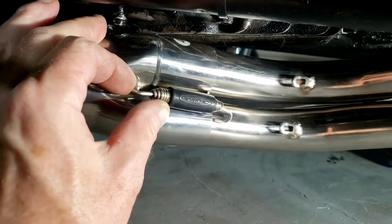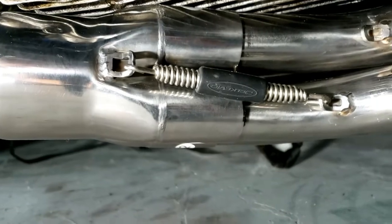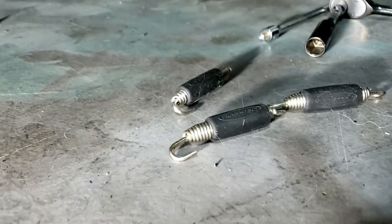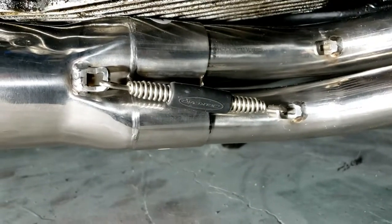They're all snugged up now to the crush gaskets without actually crushing them. So now we need to sort out the other end — there's a long way to go. We have one spring on — just — that top one. Never going to happen because these are all the same length, I think. One's good, let's see if we can do one the other side.